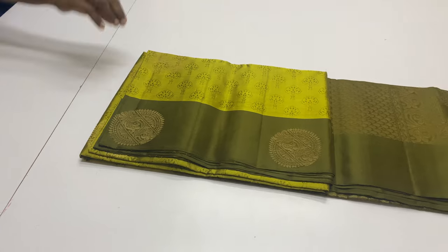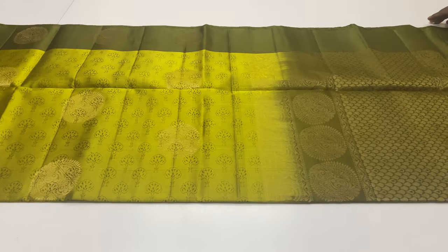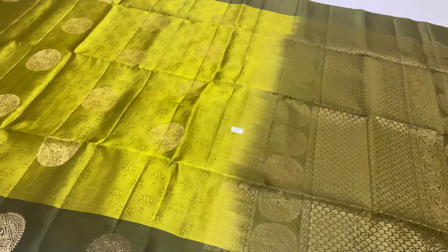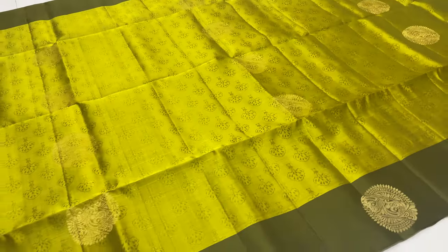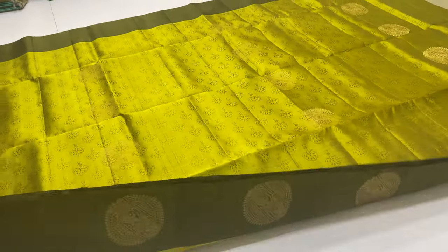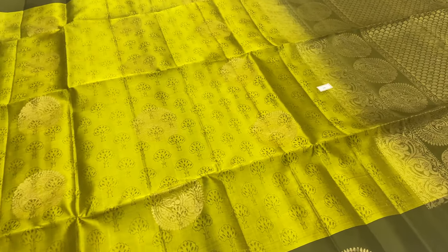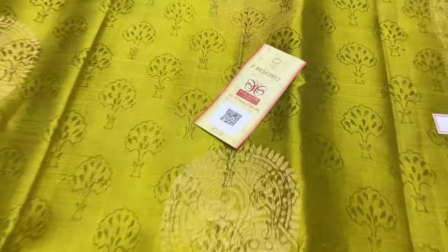Next saree, saree code 10. Balloon blouse. The body of the saree is double toned in golden green shade — a mehandi green color. Full and full golden zari work. The saree has a silk mark label attached. If you want to purchase this saree, thank you.